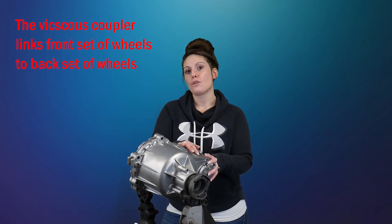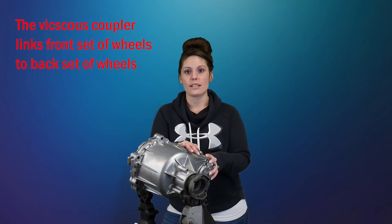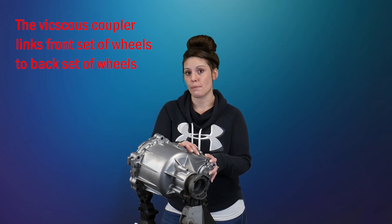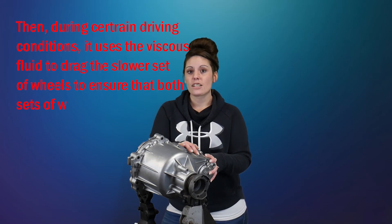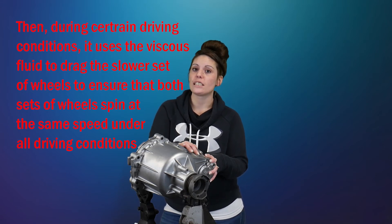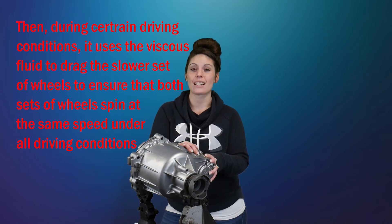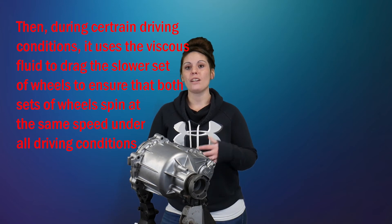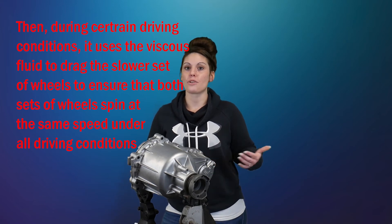When you're out on the road driving in icy conditions and one set of wheels starts to spin, the discs linked to that set of wheels will also start to spin. The spinning discs will drag the viscous fluid with them, and in turn the viscous fluid will drag the slower-spinning set to speed everything up to the same level and equalize and stabilize your vehicle.